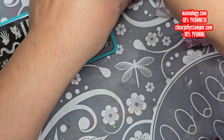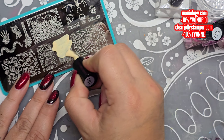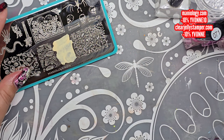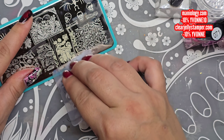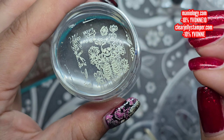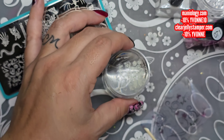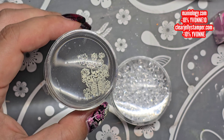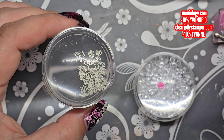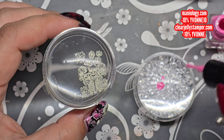I'm just gonna apply that, then give a couple scrapes of course, then pick up. We are going to do a reverse stamp, so we're gonna paint this in. I'm using clear jelly stamper polishes to paint in — this is number 71 to start with.